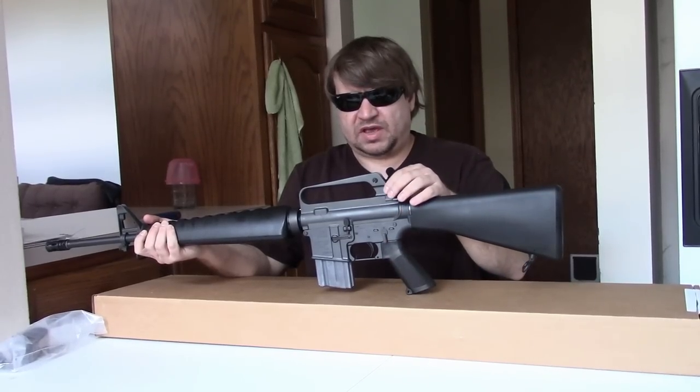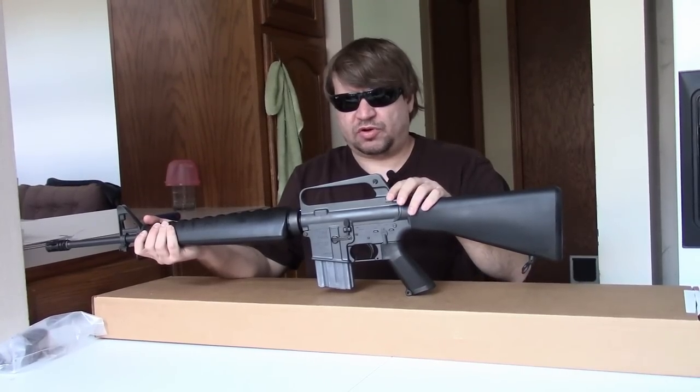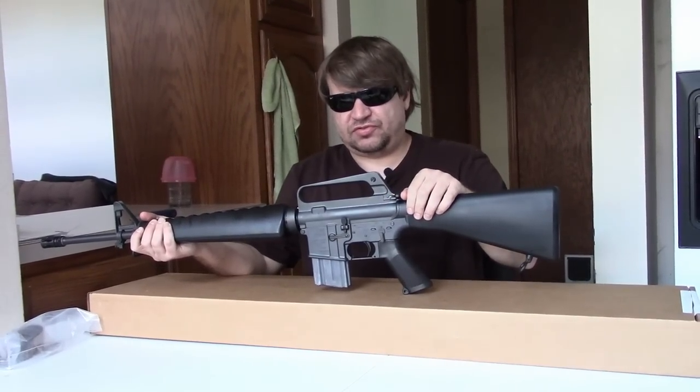We have this, of course. We have the various offerings from Brownells, and we have more and more offerings from Troy. And of course there's always the Nodak builds you can do yourself.